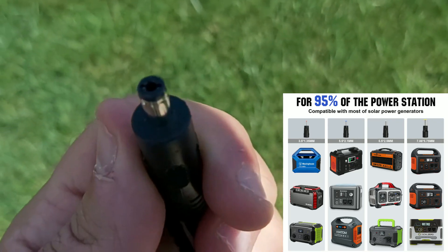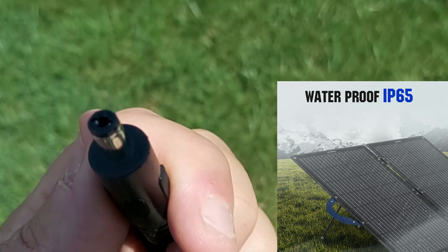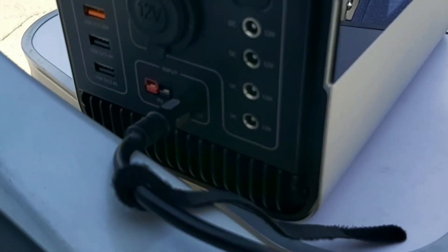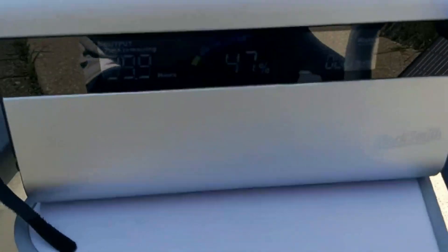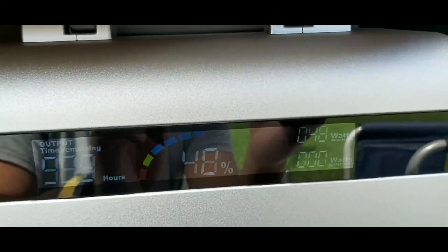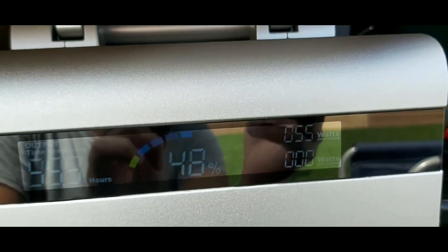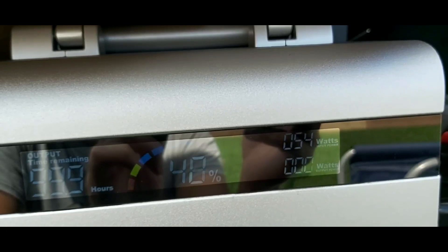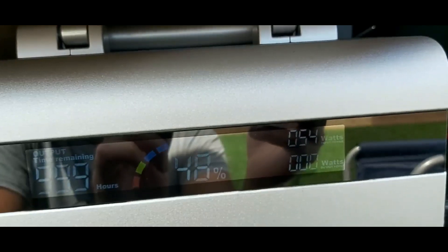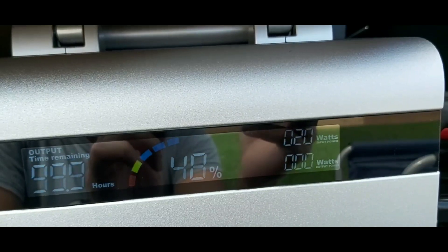I'm going to plug this into a nearly 600-watt-hour solar generator to do some solar testing and see what kind of wattage we get. I plugged it into this power station that just arrived — I'll be reviewing it very soon. Now that the sun has come out, I'm getting a consistent 52 to 55 watts. It's hard to read due to the glare, but you can see 54, 55 watts on the display. The battery capacity in the center reads 48%, blinking blue. At times I'm seeing 64 to 65 watts.